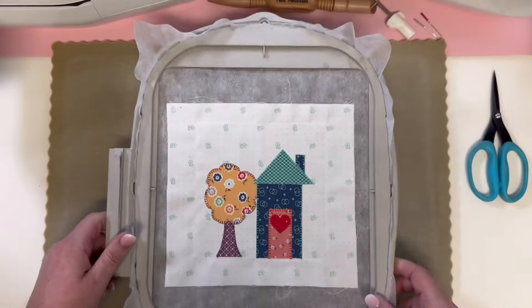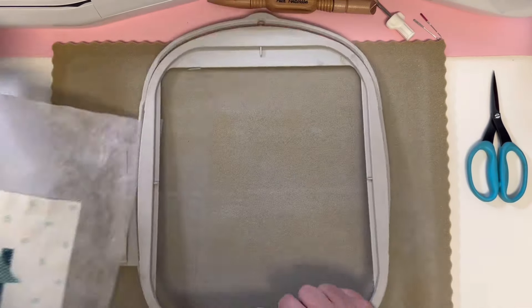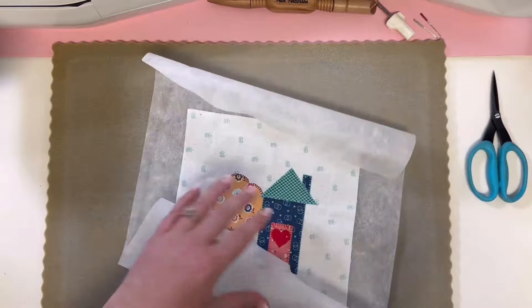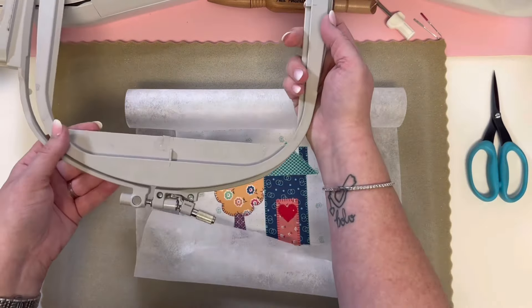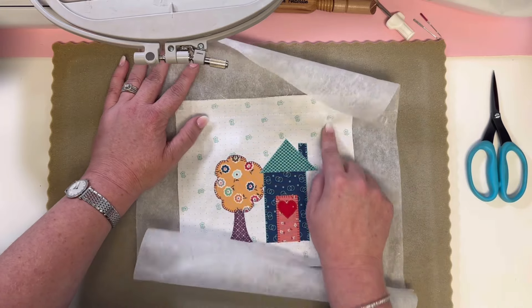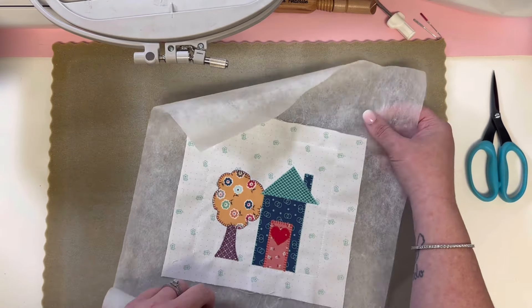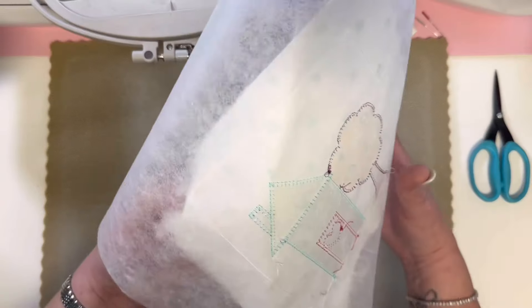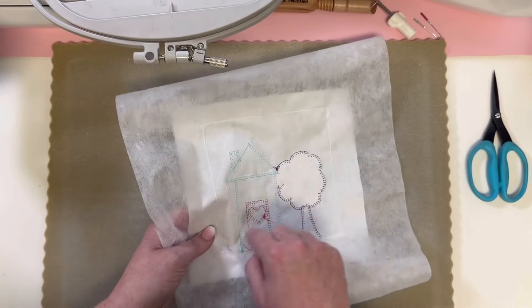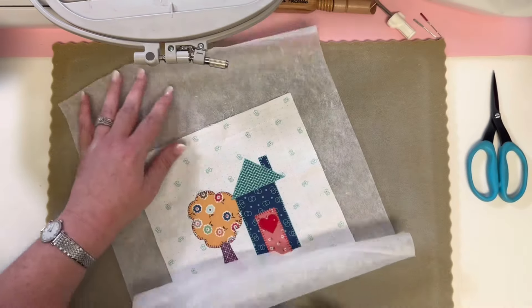Now it is time for you to take this out of the hoop, which you'll do every month when you're done with your block. You will use the stitched guide as a trim guide, but you still want to use your ruler to measure as instructed in the pattern. You do want to pull out all of your stabilizer — I pull out the bulk of it, and then to get it out of the inside, I usually sit down and watch TV and just pull the little pieces out. It's very easy to do and it is so cute.